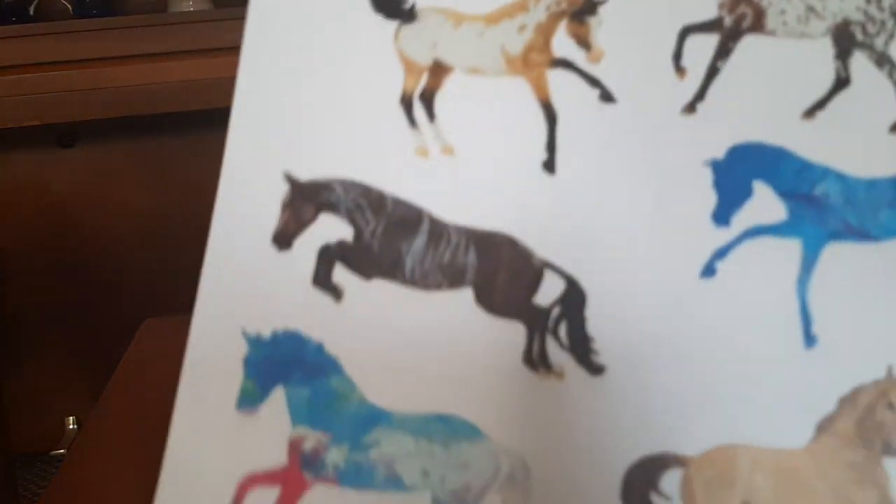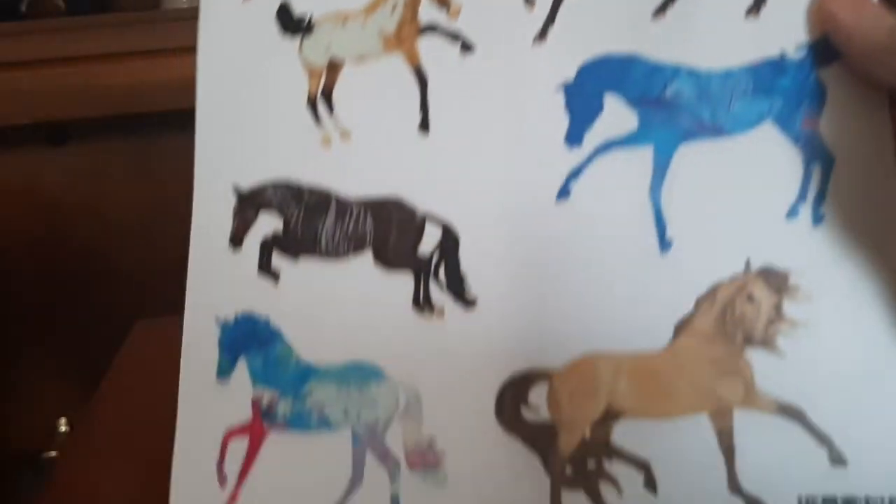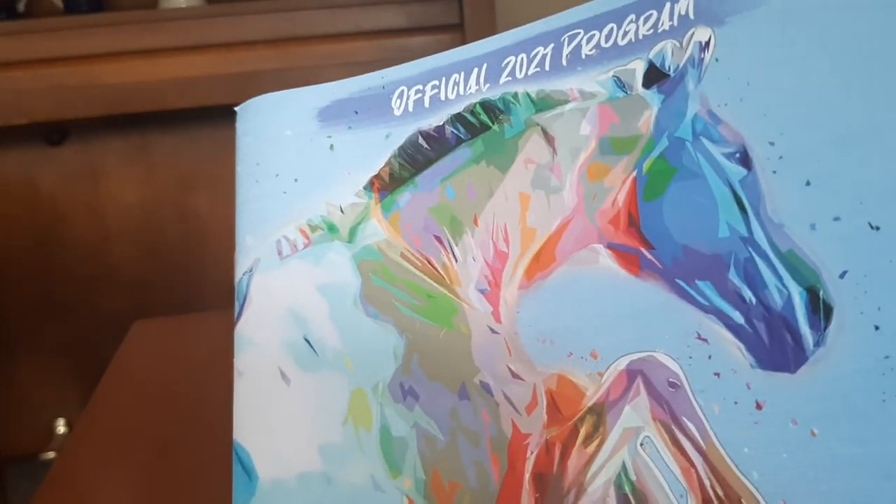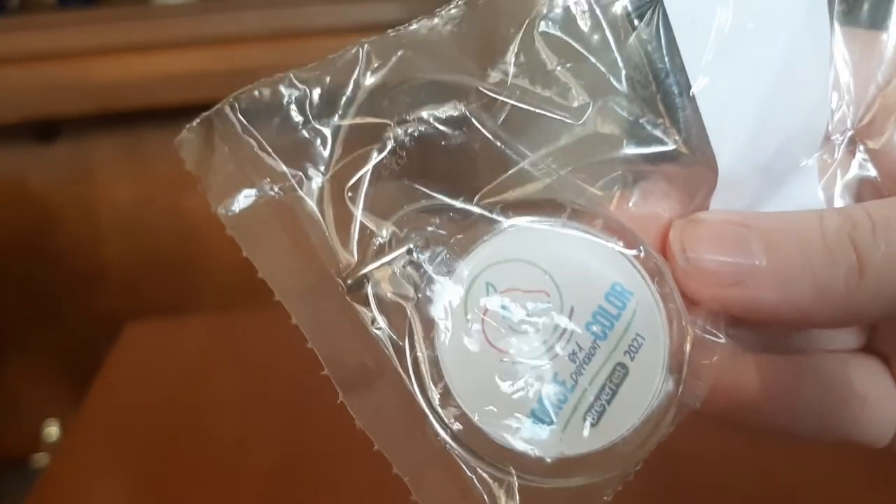I also just remembered I had one more limited edition that I'll include in the second video. I also got a few smaller things: a sticker sheet with the limited edition models and Danny on it, which I think is really cool and wasn't that expensive — I'll probably put them on my laptop. I also got the event program from this year as a souvenir, and a cheap little keychain for my purse. It says 'BriarFest Horse of a Color 2021.'